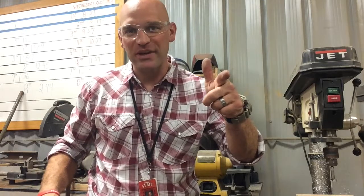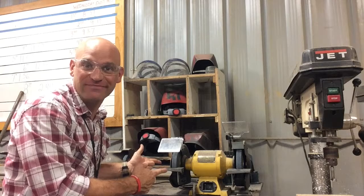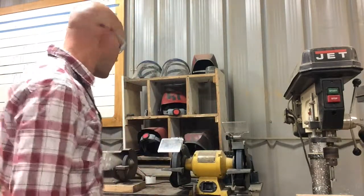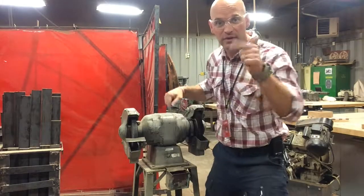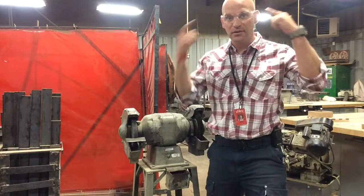Hey folks, thanks for joining me today. We have to talk about a bench grinder. If you're using this grinder, this grinder, or this grinder, there are some things you need to do to protect yourself. Number one: hearing protection.